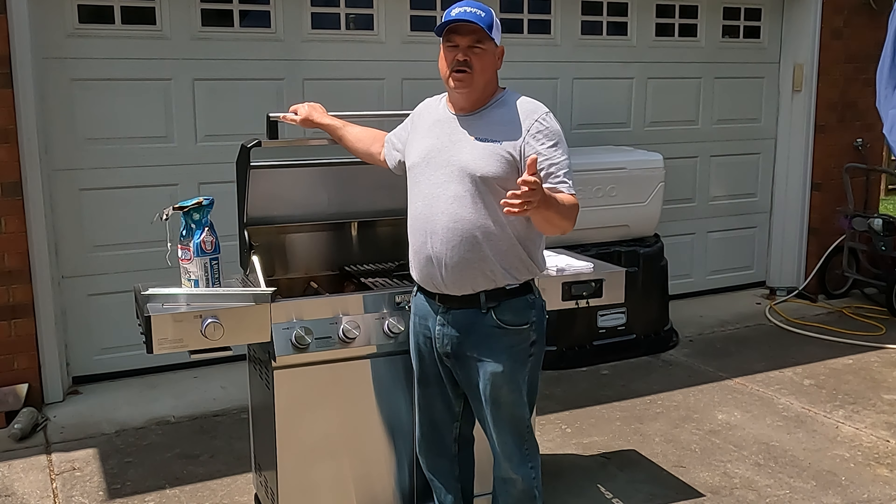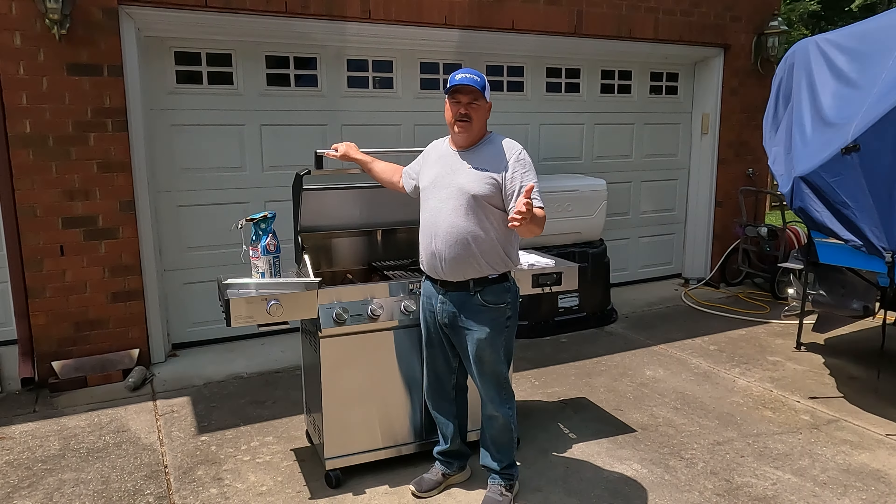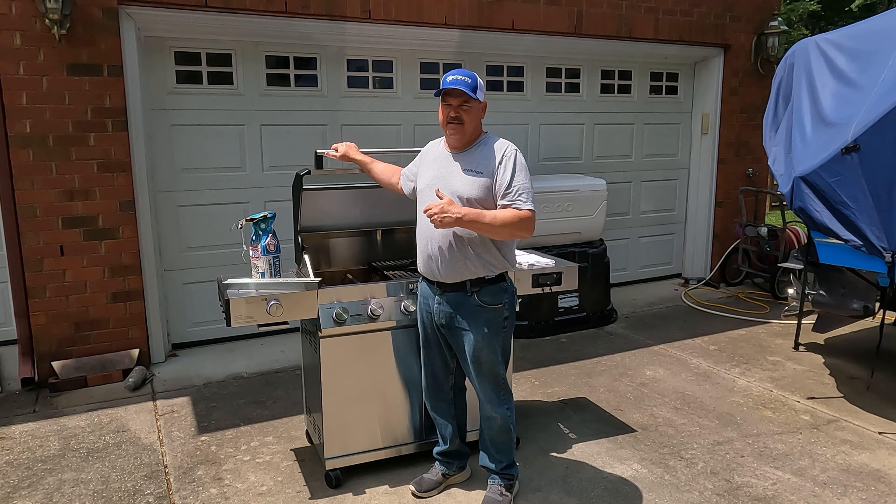If you have a Monument grill or are getting ready to order one, do yourself a favor and order these accessories to come with your grill. That way you'll save on shipping and get the accessories that you need right out of the gate.